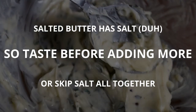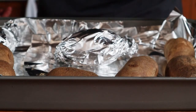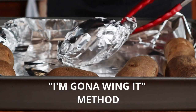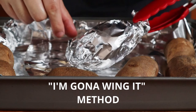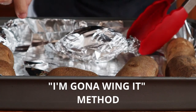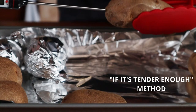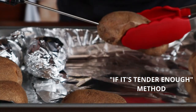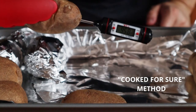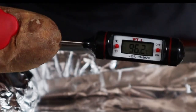Once your potatoes are cooked, remove them from the oven to cool slightly before handling. You can test if they're done in a number of ways. The first is the classic wing-it method — just guessing. If you're a seasoned chef, go for it. The second involves piercing the potato with a fork; if it slides right in, it's good to go. Finally, you can use a thermometer, which I highly recommend — if the internal temperature reads about 95 degrees Celsius, you're good.